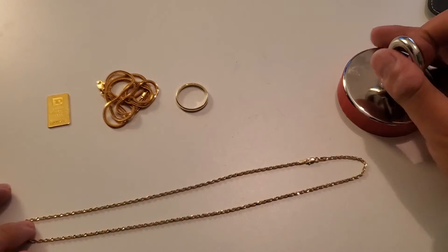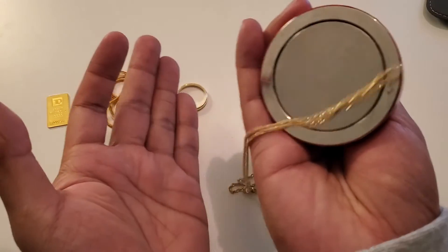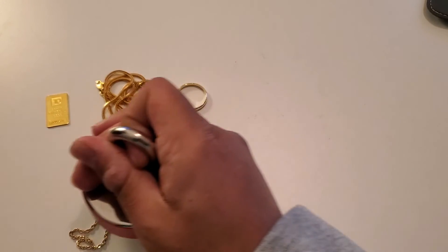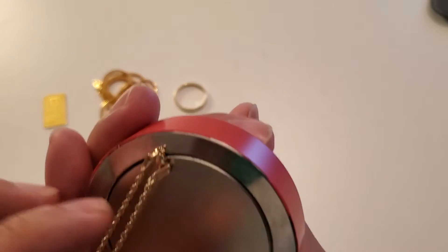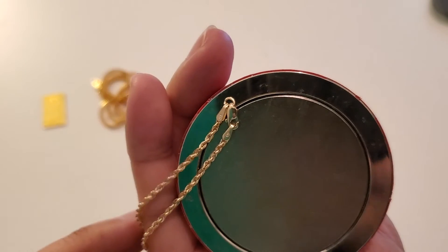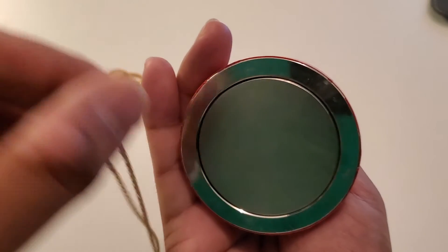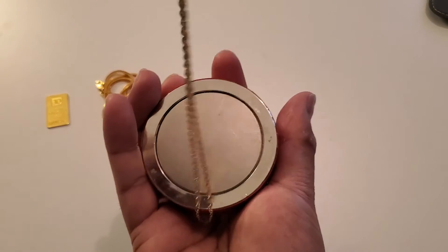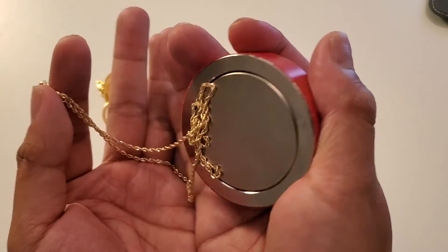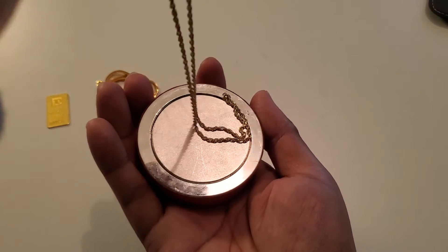You can see here that this chain is not magnetic. It does not want to stick to this magnet at all. But it will pick it up when we find it by the lock. You can see right here that this lock is what is magnetic. That is a little scary. But you can see that the rest of the chain is actually not magnetic. So 14 karat gold is not magnetic, guys. There you have it — 14 karat gold is not magnetic.